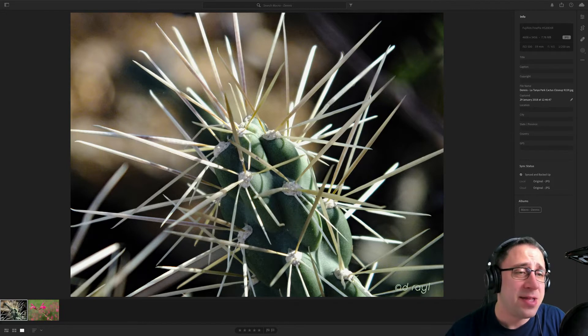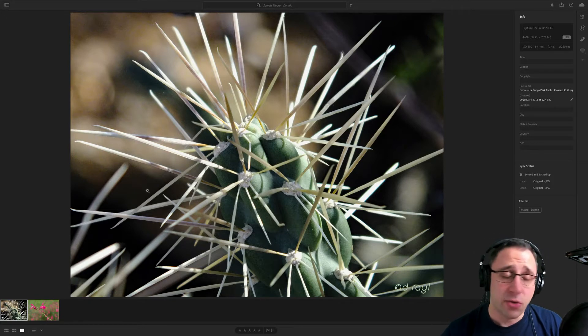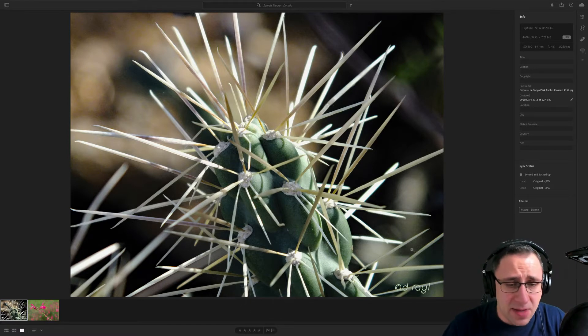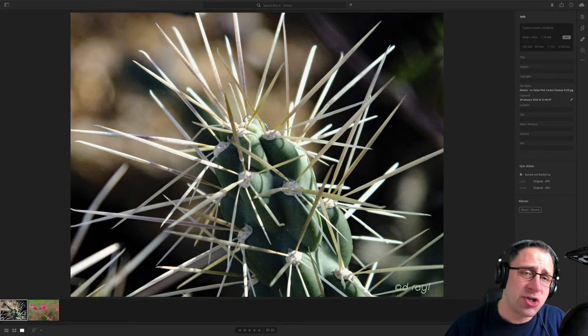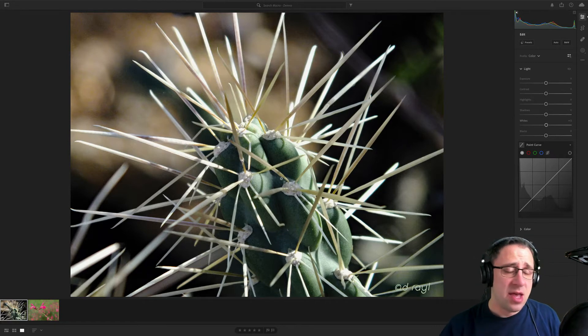ISO 500 introduced a little bit of additional digital noise. Some of it can be removed in post-processing applications like Lightroom and Camera Raw. On the other side, your F4 creates a really nice bokeh and blurry background. Technically, it's quite sharp, though the light is on the edge of being harsh. Some parts of the flower seem a little bit overexposed. Checking the lights and whites, it actually seems alright — it just appears much brighter than the rest of the picture.